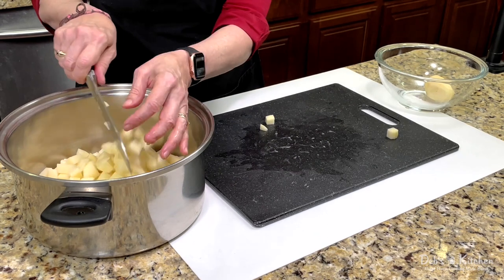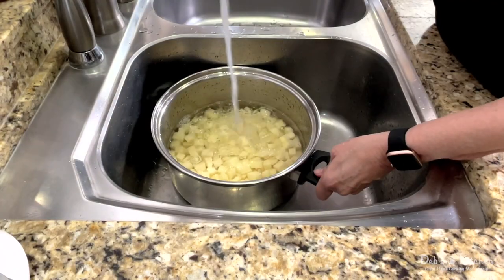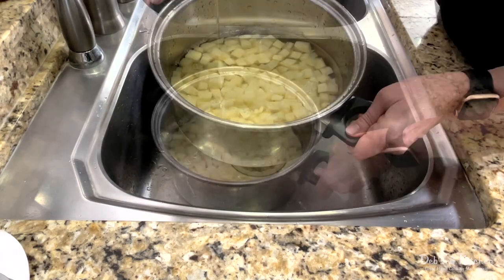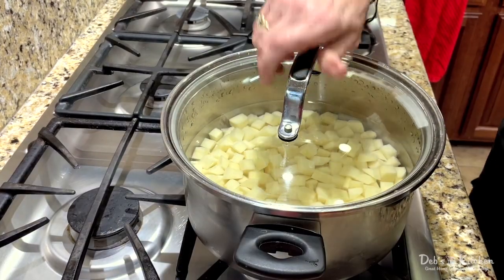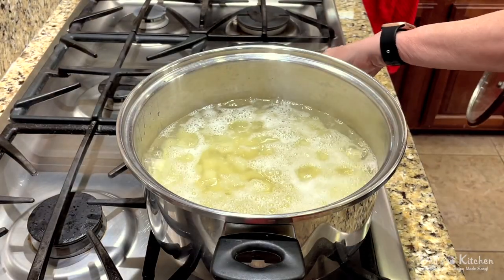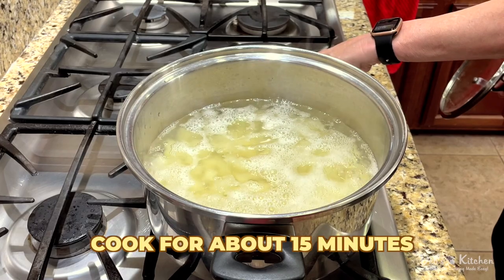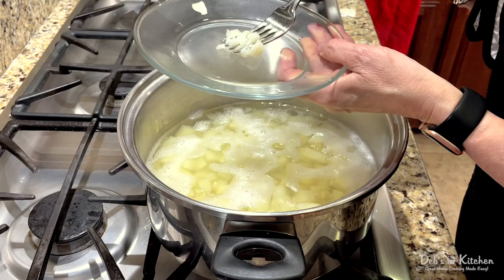If your cubed potatoes start to oxidize and turn pink, just give them a quick rinse and drain. Then I cover my potatoes with cold water and head to the stove. I set my heat on high, cover, and bring my pot to a boil. Once it's reached a boil, I uncover and reduce the heat to maintain a simmer and cook for about 15 minutes. My potatoes should now be tender and easy to smash with a fork.